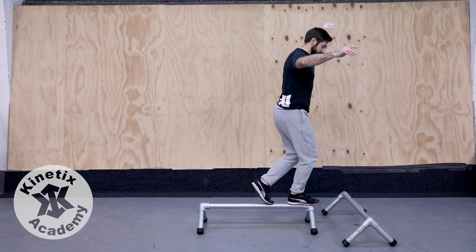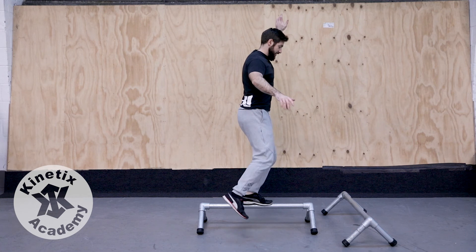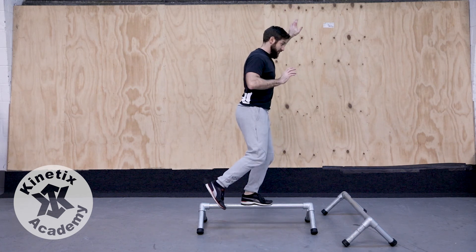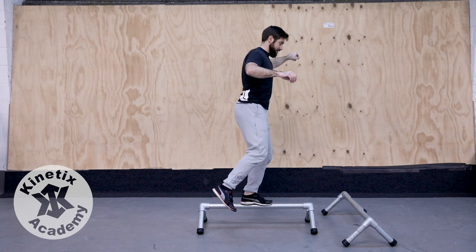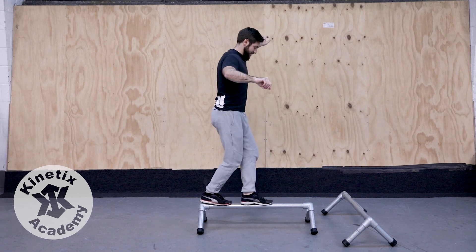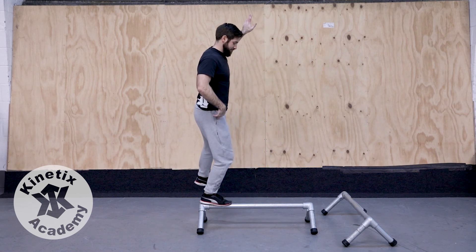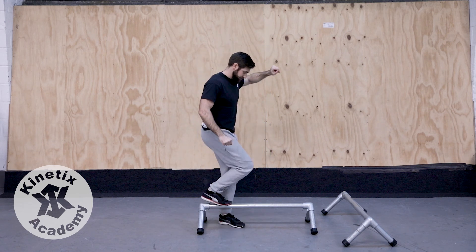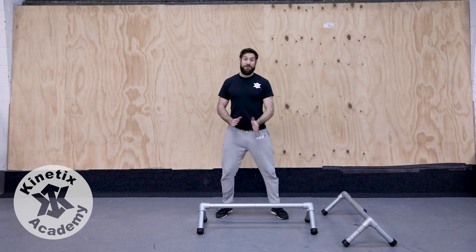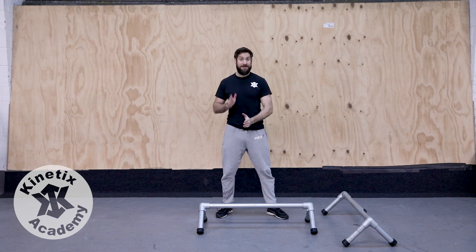And stepping backwards, I'm going to feel the rail with my toe, shift my weight backwards. The whole time, my foot is facing directly forwards, so I've got as much rubber as possible in contact with the rail. Shift backwards. So, can we step onto the rail, take a few steps forwards, and a few steps backwards? Have a go yourself!